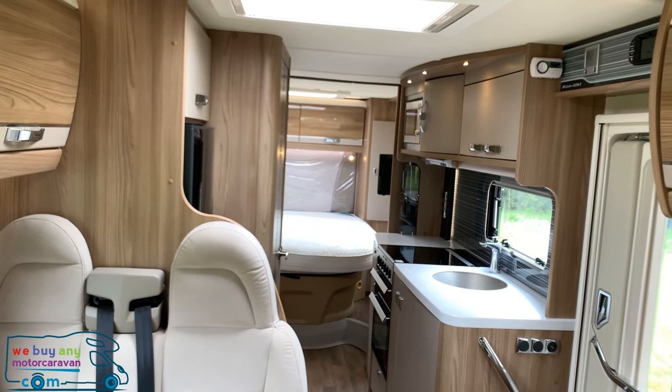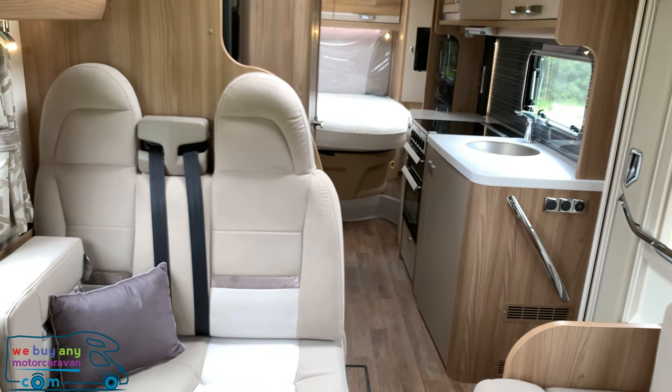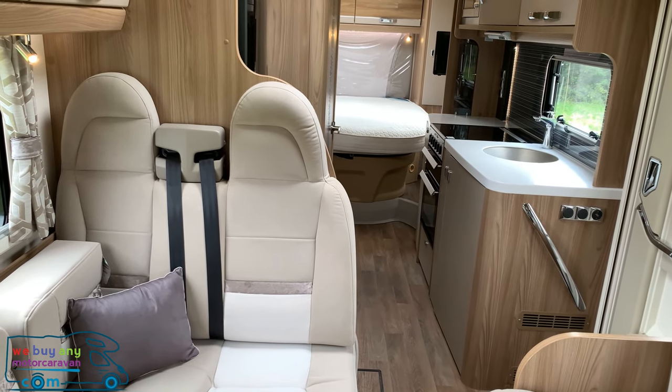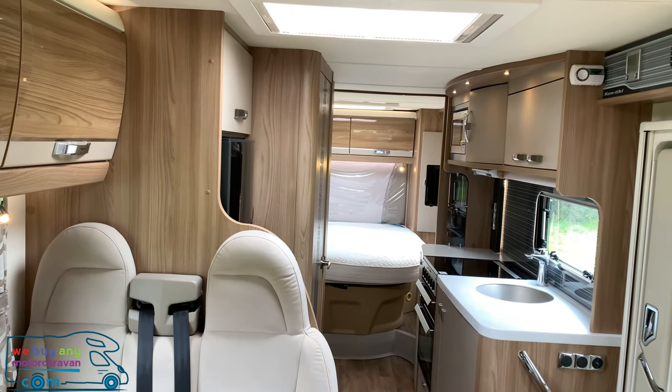It also has Aldi wet heating and everything in the cab like Bluetooth, reversing camera, USB, and everything you need. A stunning motorhome and a great choice for touring. Please don't forget to subscribe for the latest hints, tips, tricks, and motorhome reviews — hope to see you soon.